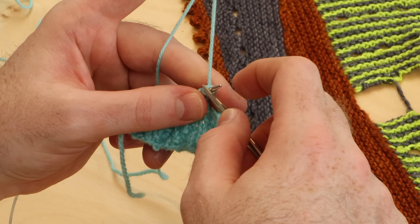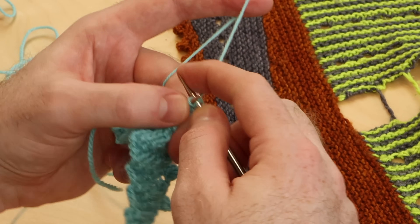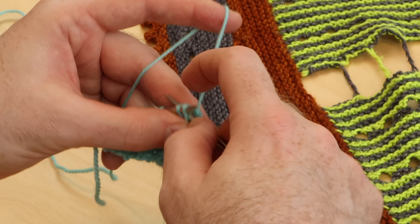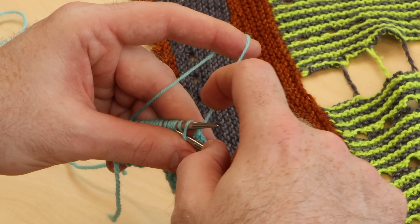Just follow that rhythm all the way to the end of your bind off. And if you don't finish in the exact rhythm — like if you can only bind off two stitches at the end of your shawl and then you're out of stitches — that's totally fine. Just continue the picot rhythm until you run out of stitches to bind off.